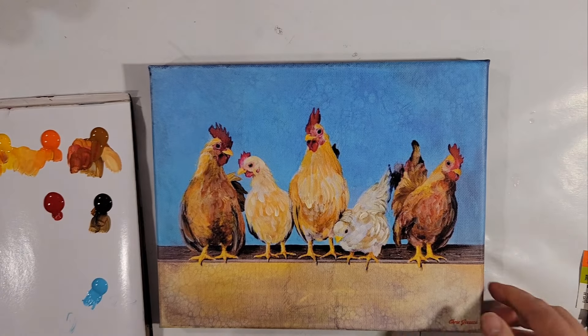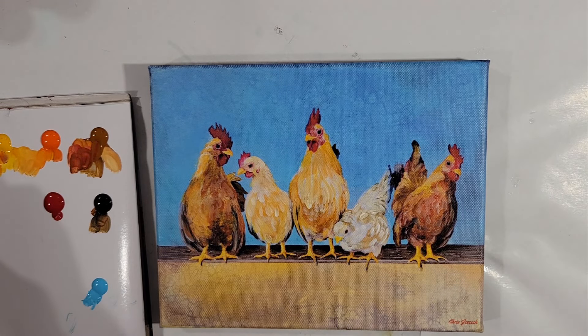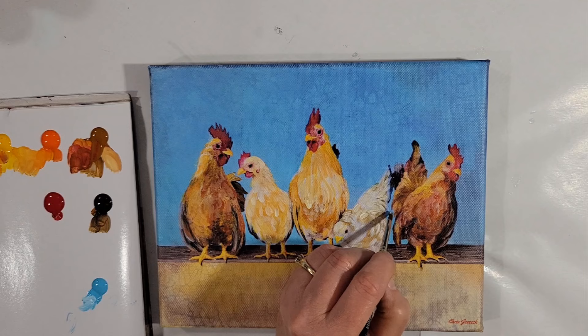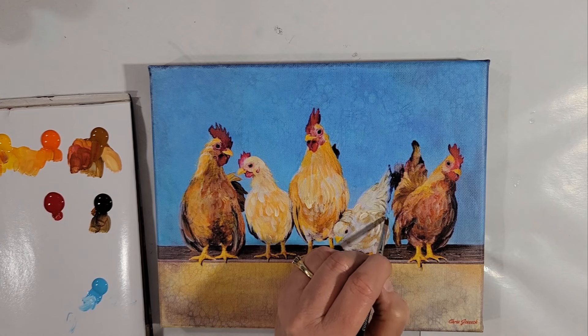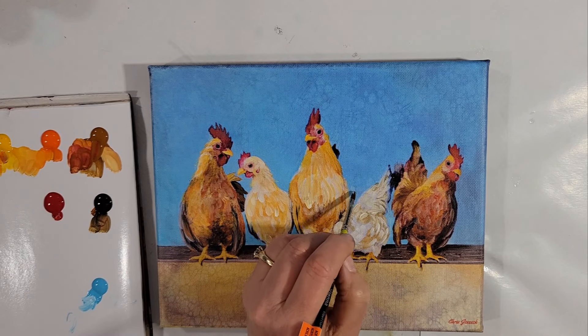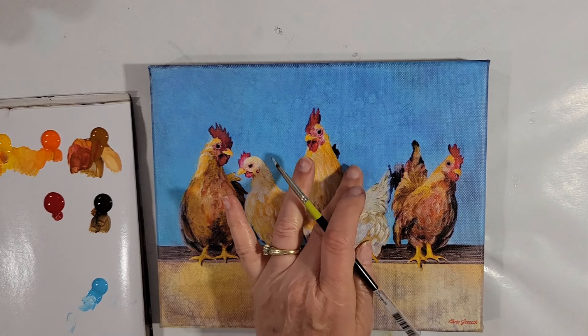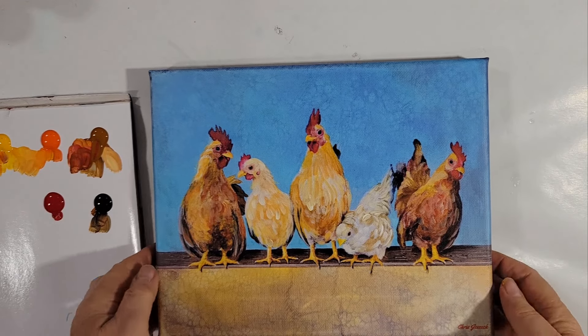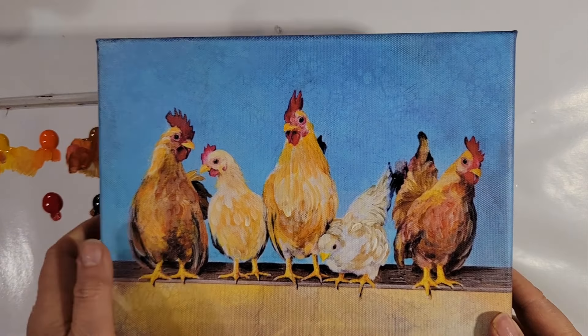Where did I see it? Right there. Well, there we go. If anybody's interested in this, normally this size is $40, but if anybody wants it you can have it for $4.30, which will include shipping. Just let me know in the comments - first come, first serve. Okay, my friends, thanks for watching. See you next time.